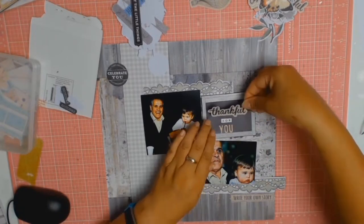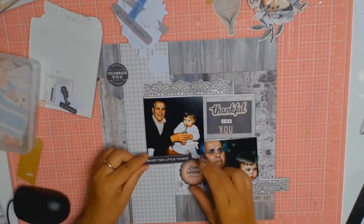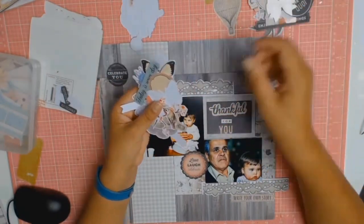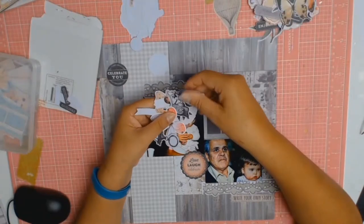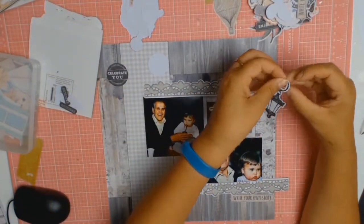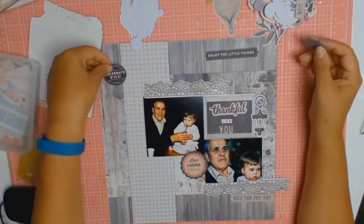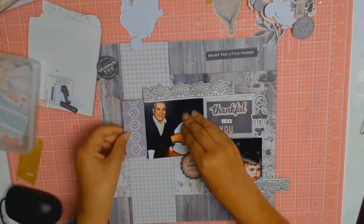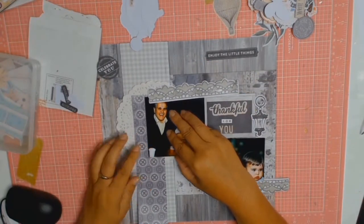This was an easy layout and a hard layout at the same time. It was easy in the sense that I had the perfect papers for the photos and I really liked everything, but I struggled with the die cuts — I forced myself to use them because that was the challenge I set for myself. I wanted this layout to be masculine but also have a soft, girly touch. The die cuts help bring in that soft look: the 'thankful' die cut has a lovely soft pink around it which matched my little girl's dress, and the circle between the two photos is a lovely pink that says 'love, laugh and celebrate.'